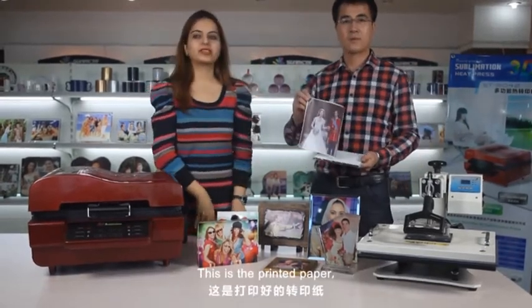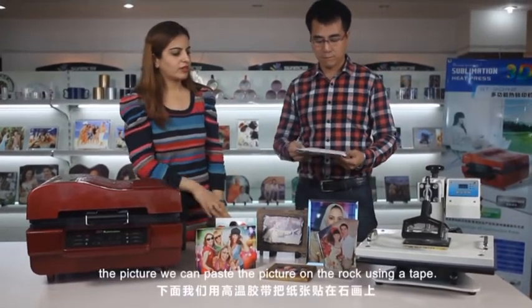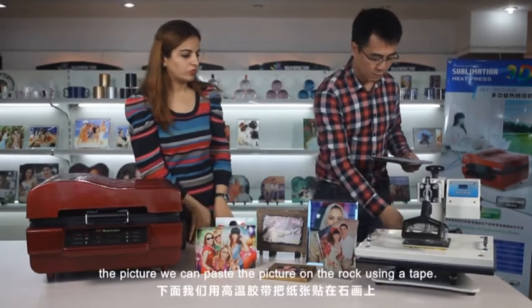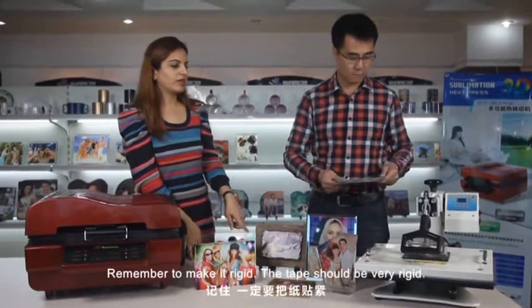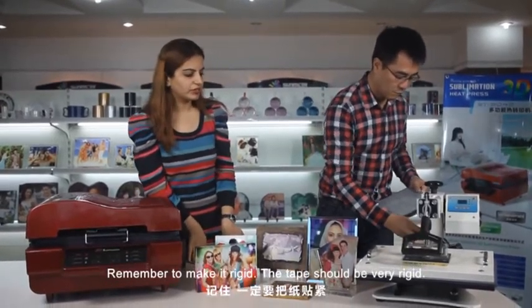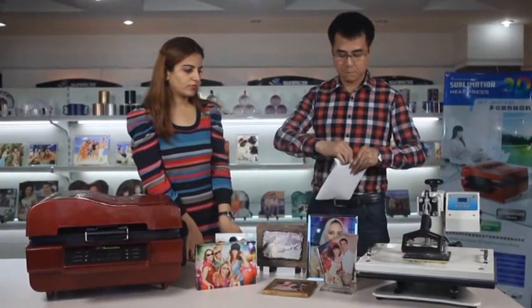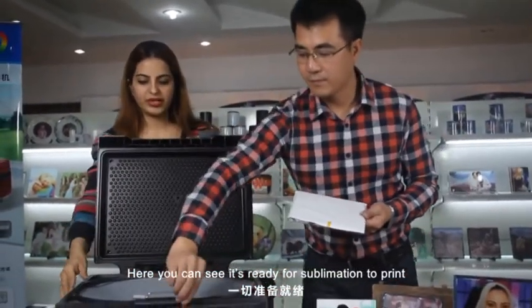This is the printing paper — the picture. We can paste the picture on the rock using a tape. Remember, make it rigid. The tape should be very rigid. Here you can see it's ready for the sublimation print.